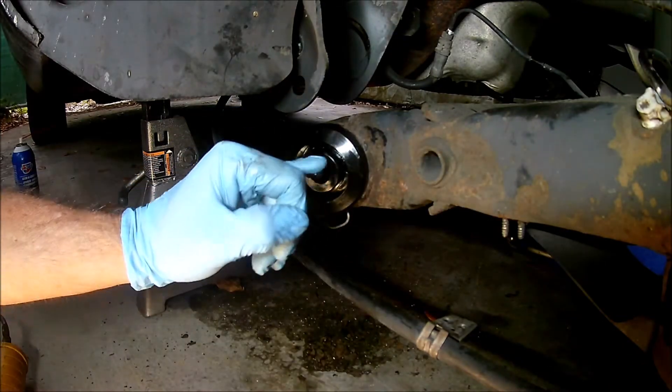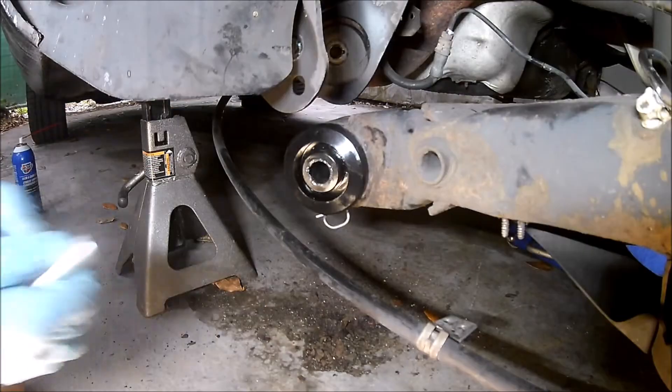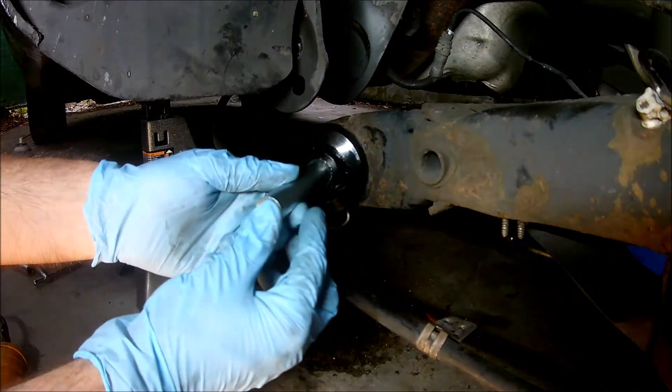I was able to press them in by hand, which was a pleasant surprise. Urethane bushings normally don't go in that easy.